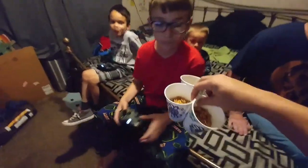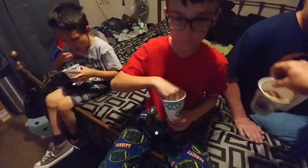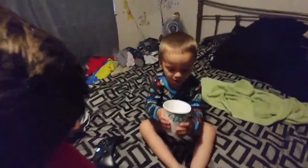Here's buttered Cheerios for everybody. Enjoy.